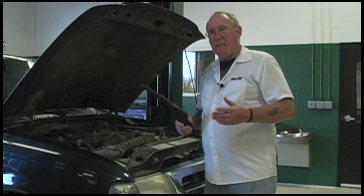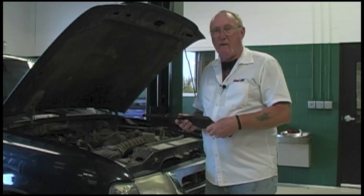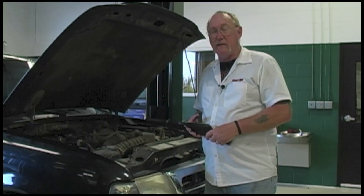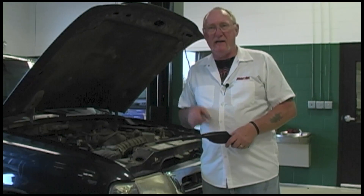We talked about some conventional and not-so-conventional methods for finding leaks. I hope you found them helpful and I hope it helps make your AC system season more profitable. I'm Pete Meyer, MotorAge Magazine. I'll see you next month.